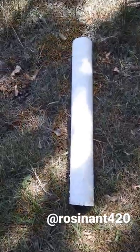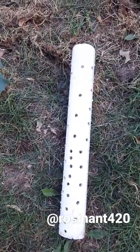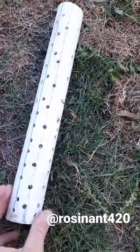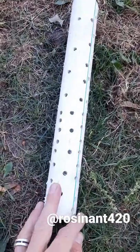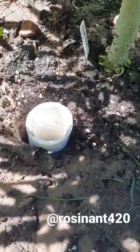Take a one to two foot piece of PVC pipe and drill holes in it — you get more of them as they go toward the bottom. Then beat that right into the ground, nice and snug, with all that soil right next to it.